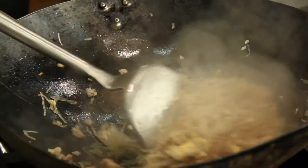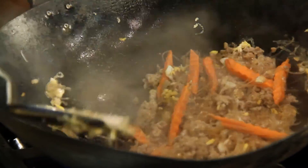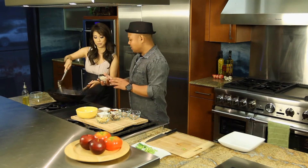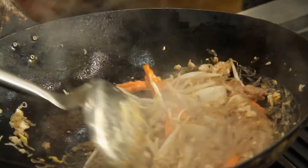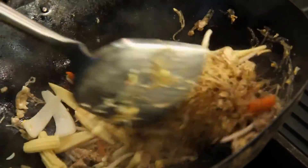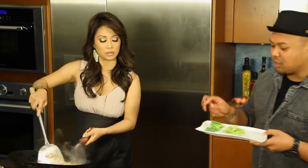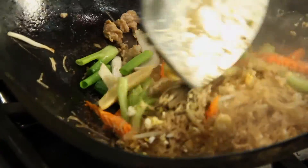It smells so good. Now we're going to add in all our vegetables. Carrots. Onion. These are bean sprouts. This looks like corn — baby corn. And mushrooms. Go ahead and put in the green onions and the celery as well. Look how pretty the colors are.